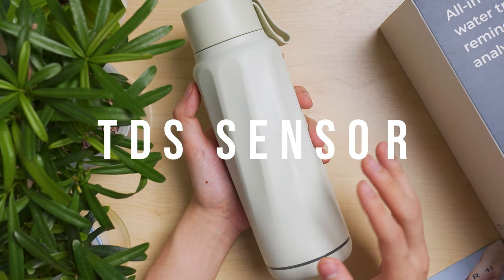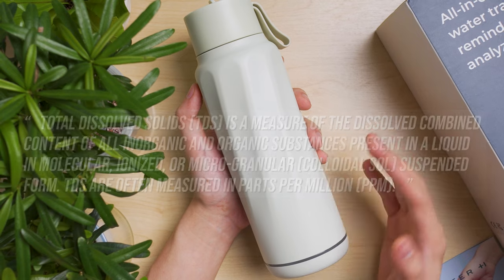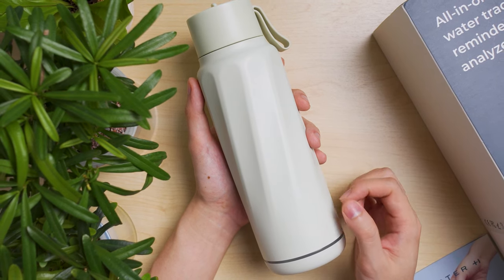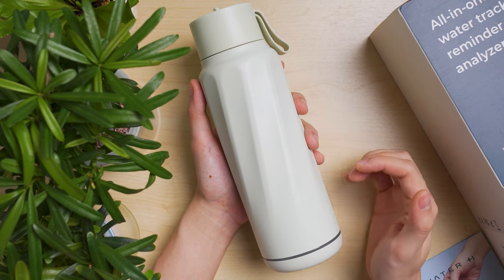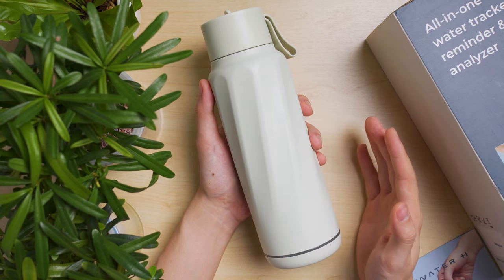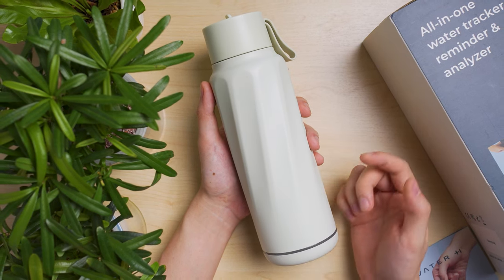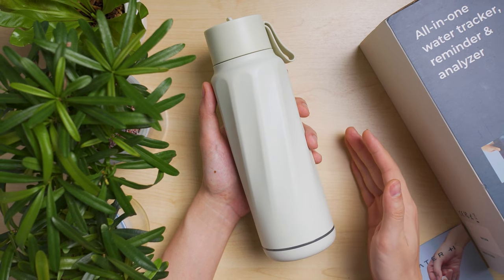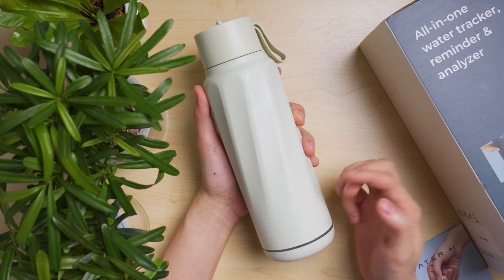Let's talk about the TDS sensor. TDS stands for Total Dissolved Solid — it helps you measure the amount of inorganic or organic substance in the water. In simpler terms, it tells you whether your water is clean from a known or unknown source. The lower the number, the better theoretically. It can also be used for sports people who add minerals and electrolytes into their drinks to track their daily recommended TDS intake based on medical recommendations. The TDS sensor is tested for 99% accuracy and has a lifespan of about three years.